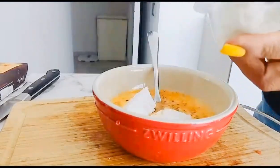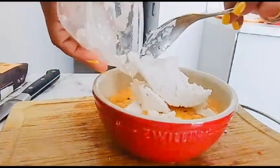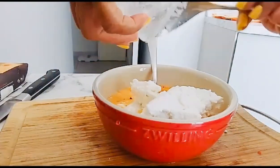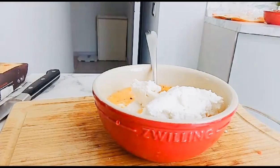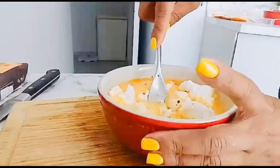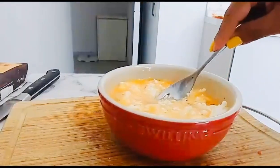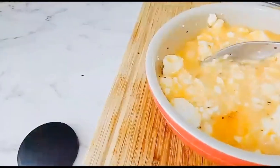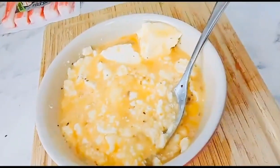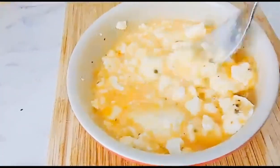Now we're going to add some of my favorite creamy cheese to the eggs. I'll put it all in. After that, we're going to mix it all together so the cheese coats everything. I just want to show how beautiful it looks — it'll be nice and creamy. I saw this recipe on YouTube. I didn't beat it too much because I want it to be lighter.